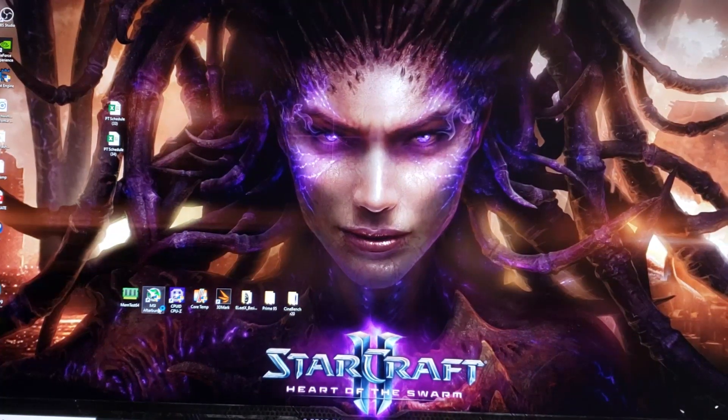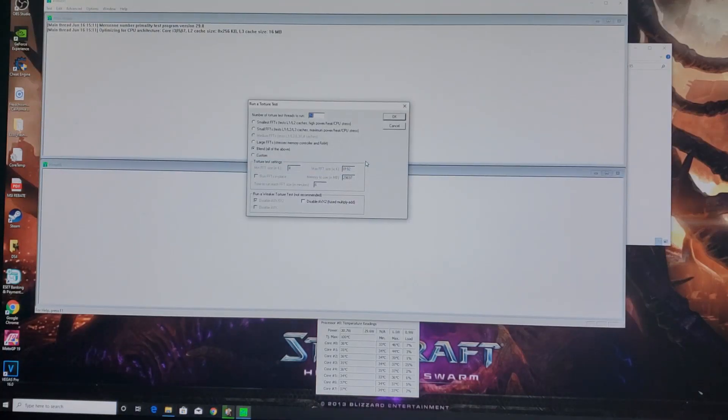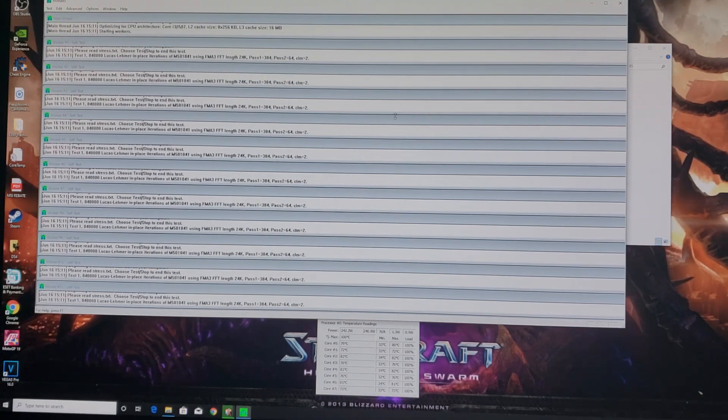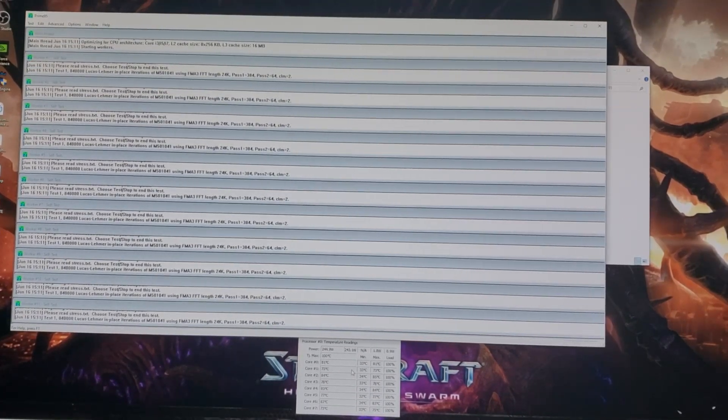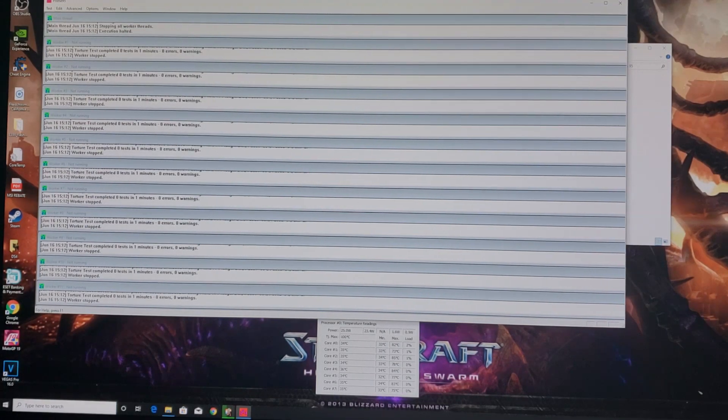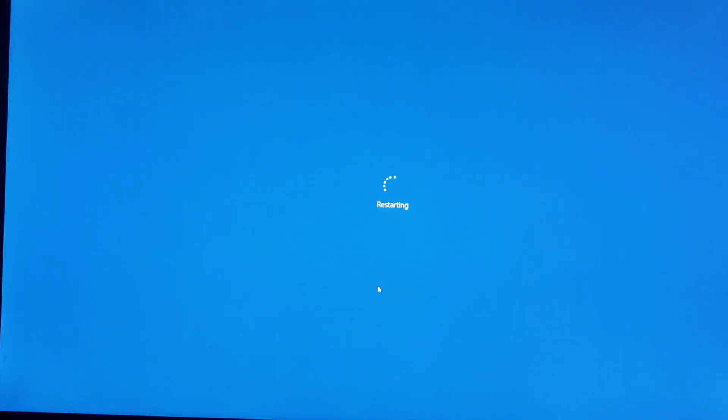Let's go back in and give it more voltage — let's do 1.25. Save and reset. Back in Windows, Core Temp up, Prime95. We'll do small FFTs again at 1.25 volts. We immediately jump to about 80 degrees. So this is 1.25 volts at 5 GHz with no AVX offset. Keep in mind, this version of Prime95 is worst-case scenario — no actual software will ever hammer your CPU this hard. We just want to see temperatures briefly. Highest reading was about 84 degrees, so mid-80s — we can give it a little more voltage.